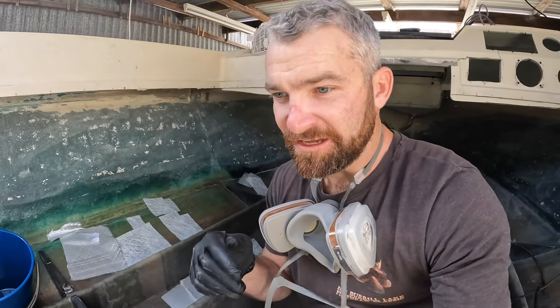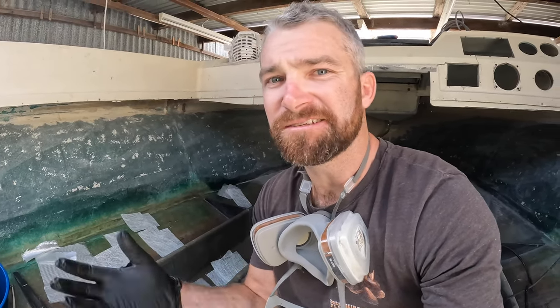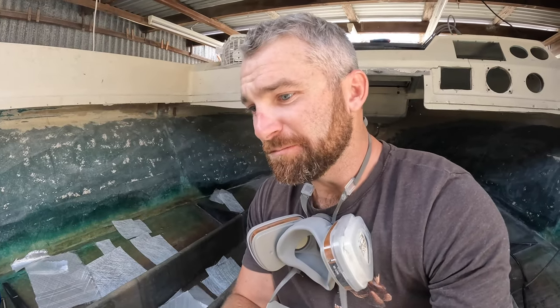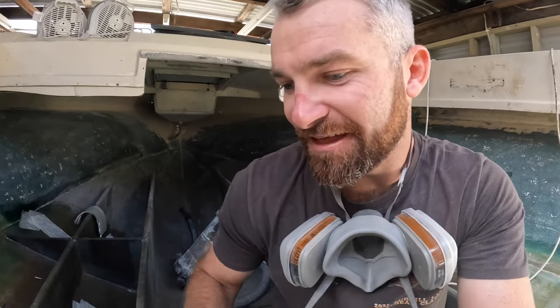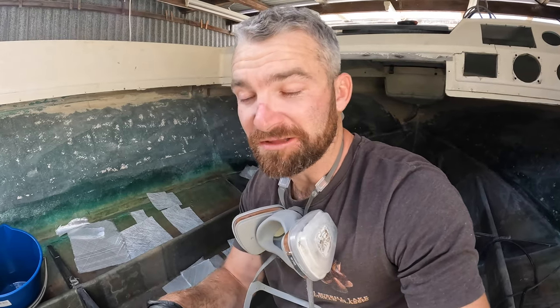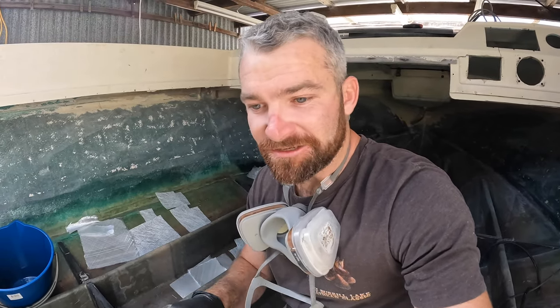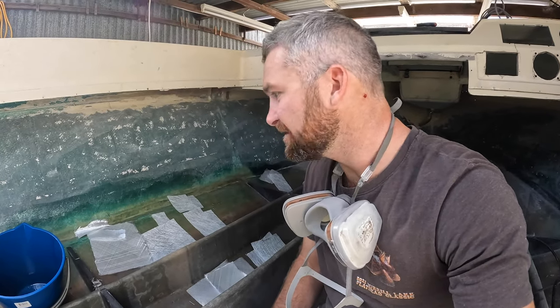Then we're going to go and build the fuel tank, and from there we'll put the floor on. Look, a little bit of progress made since you've last viewed, but not as much as I'd liked. Life just gets in the way of these things, and it is hard to keep these videos coming as well as building at the same time. But I'm going to do my best to stick it out. So here we go — we'll just get stuck into it and start glassing in these cross members.